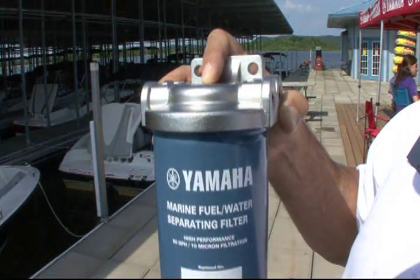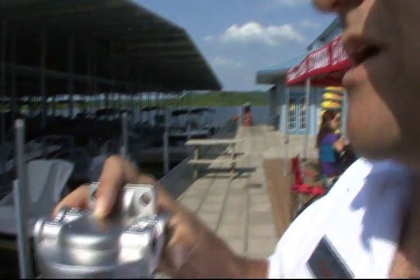Unless it's a new boat with a new engine, we ask that you change this filter. It's a good idea to change it at the first 10 hours of operation, and then every 50 hours after that.